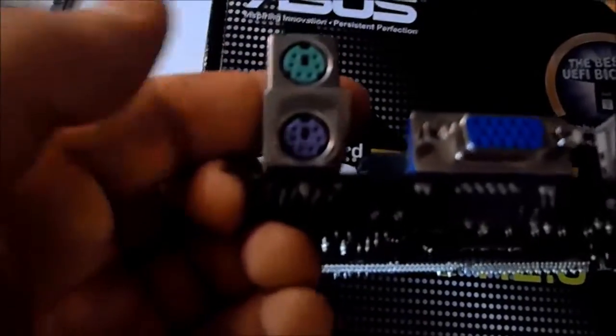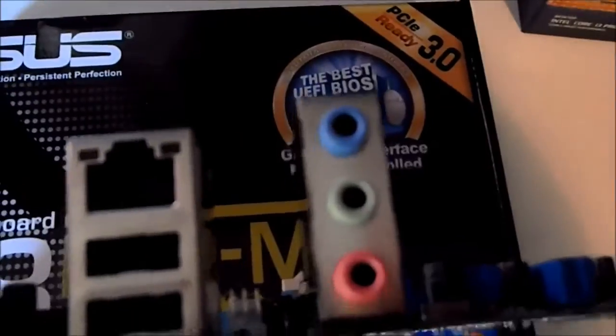This is the I/O ports area. You have PS2 ports — separate keyboard and mouse, not sure which is which. VGA output which we won't be using. Then one, two, three, four USB 2.0 ports, Ethernet, and I believe that's a 2.1 audio setup — not sure if it's surround sound, it might be.